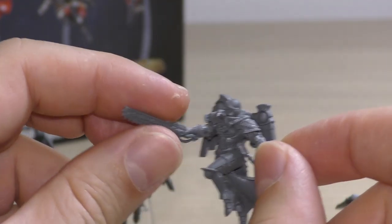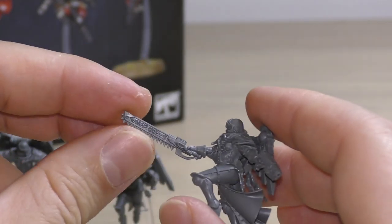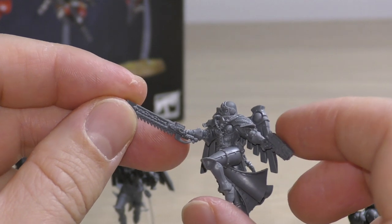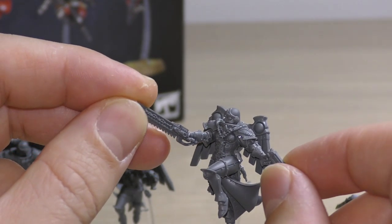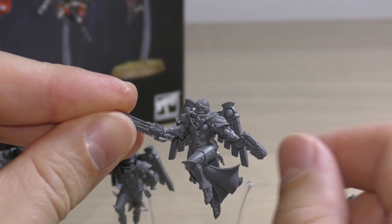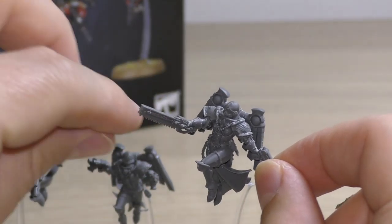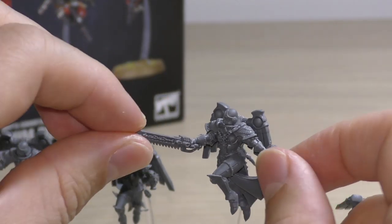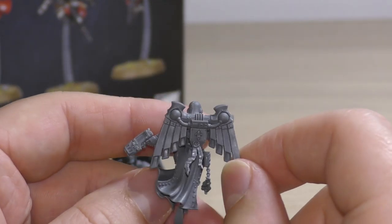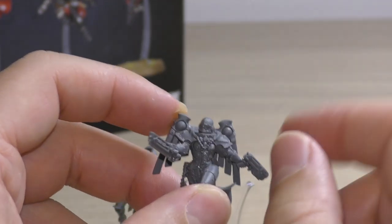I've armed the Seraphim Superior with the Plasma Pistol and the Chainsword. I was thinking about using the Power Sword, but the Power Sword that it comes with is exactly the same one I used in the Zephyrim Squad, so I didn't want another superior in exactly the same pose. That's why I chose the Chainsword — instead of holding it sideways she is sort of holding it along the spine. I also picked the Plasma Pistol. You've got various options: you can give her a Bolt Pistol or an Inferno Pistol and so on. I've given her a helmet as well.